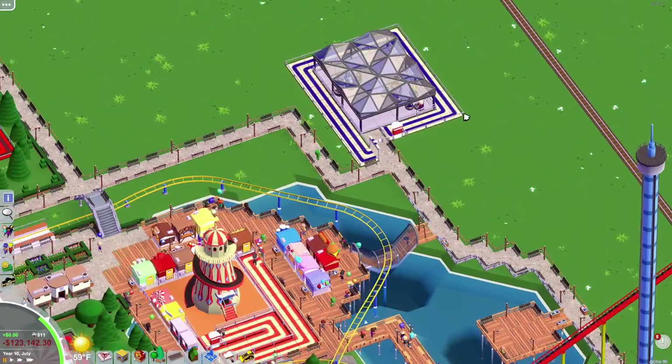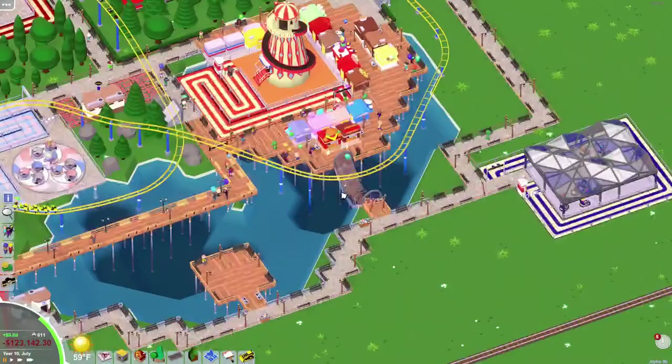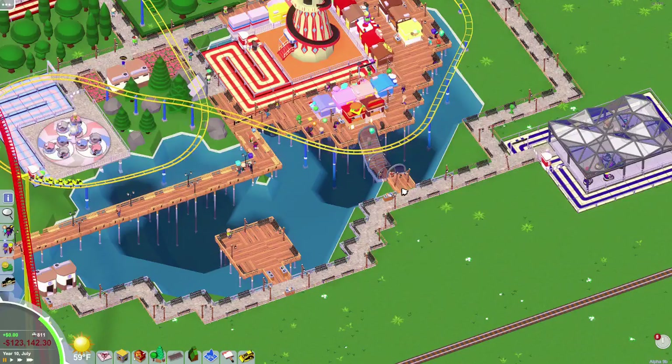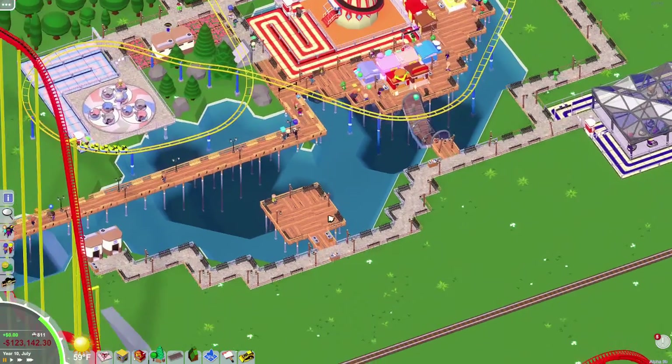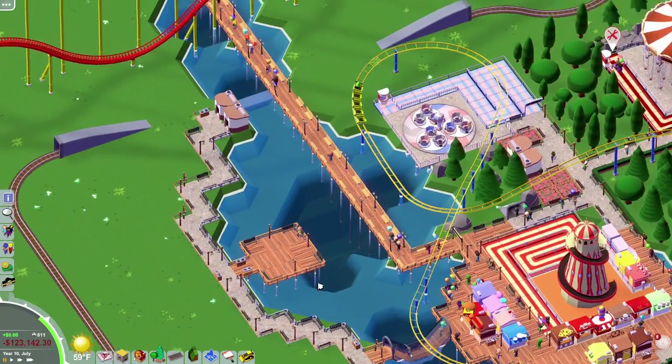And then here is bumper cars, all the way over here on the other side. This is like a little pier area, and this acts like a lighthouse. And then over here you go underwater, you come over here, and this is where like the parents can relax, let their kids play around — they just relax here.